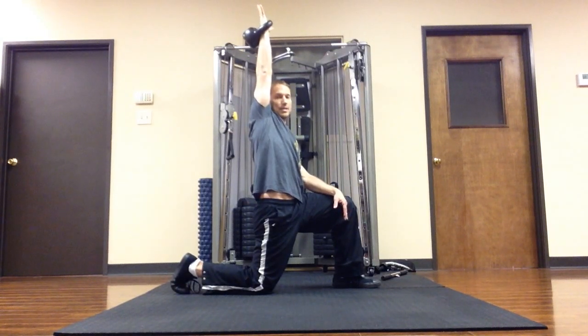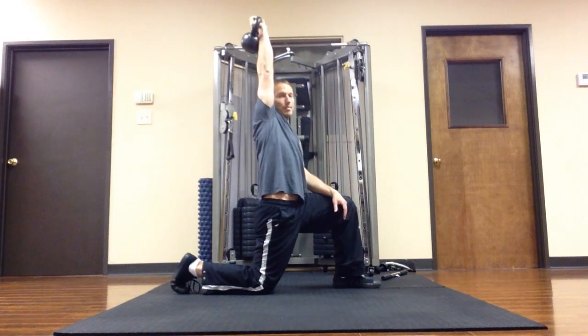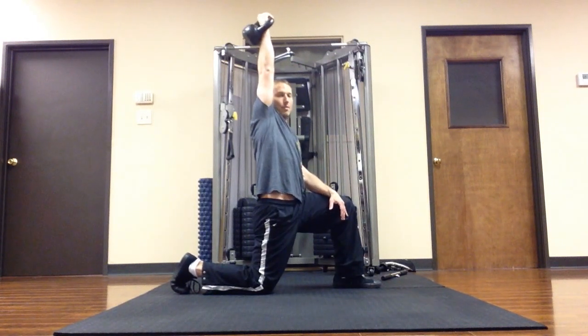My fingers are straight — you can see there's a straight line. I'm not letting the kettlebell bend my wrist back. Never want to do that.